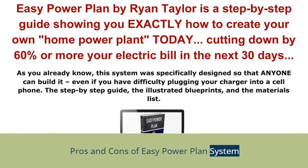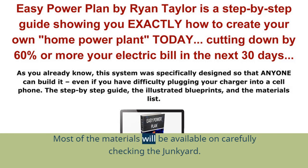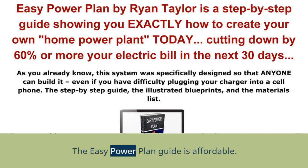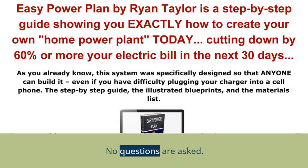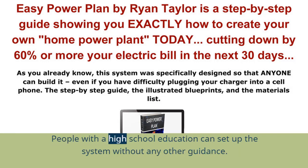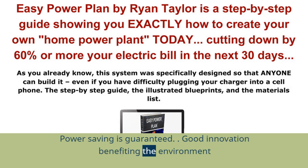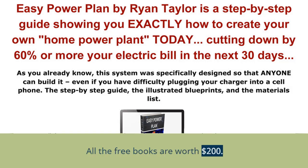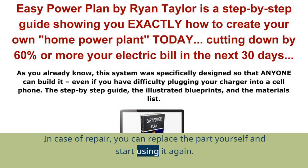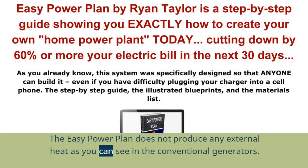Pros: The materials weigh less and are easy to lift and set up. The system requires no maintenance. Most materials will be available by carefully checking the junkyard. The EZ Power Plan guide is affordable. You get a 60-day money-back guarantee if not satisfied — no questions asked. Instructions are easy to follow, and people with a high school education can set up the system. Online support is also available. Power saving is guaranteed. A free bonus of four books regarding power savings and money-saving tips is included, worth $200. In case of repair, you can replace parts yourself without relying on third-party support. The EZ Power Plan does not produce any external heat like conventional generators.